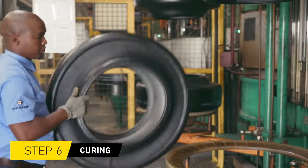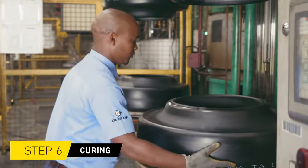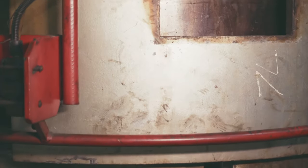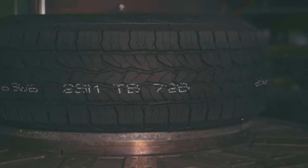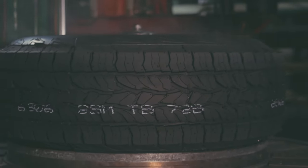Once the raw tyre is built, it is loaded into a mould at the press to give it its final shape and tread pattern by using heat and pressure to cross-link the rubber molecules. Think of it like baking a cake.